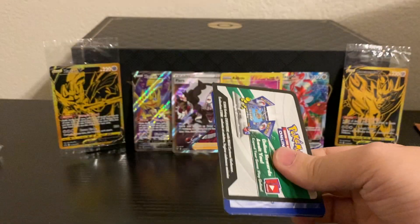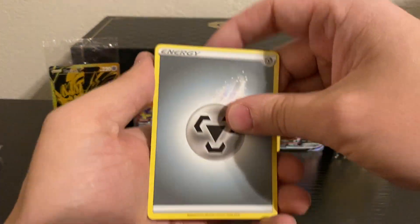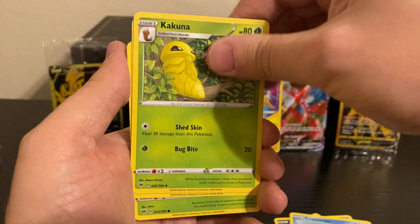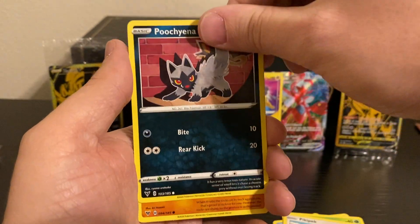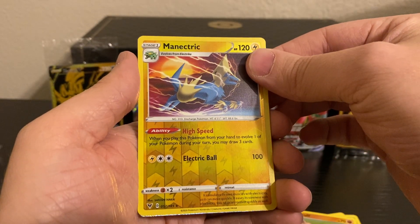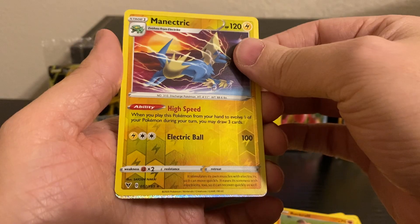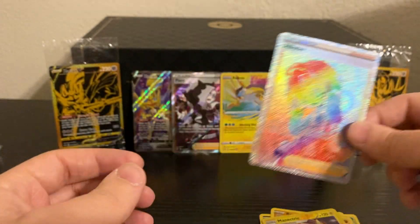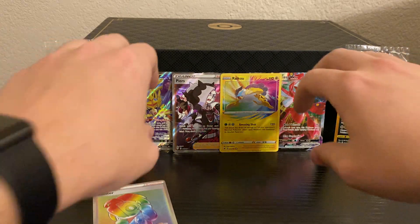So now this last pack is just icing on the cake. I swear, if we get a Rainbow Rare Pikachu VMAX, I am going to lose my mind — even just a regular Pikachu VMAX or any Ultra Rare would put this box just over the edge. A Manectric Reverse Holo and our Rare is going to be — it is a Rainbow Rare. It's not the Pikachu — let's see — it is an Allister Rainbow Rare. This box was ridiculous with all the Ultra Rares we got.